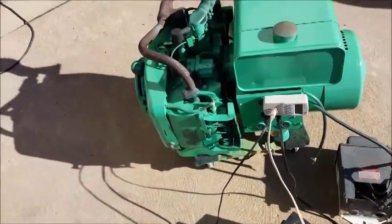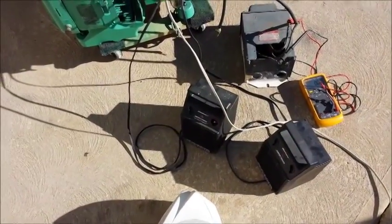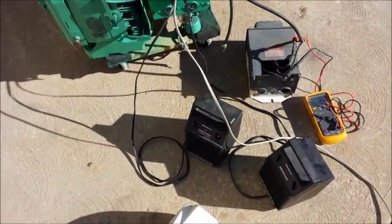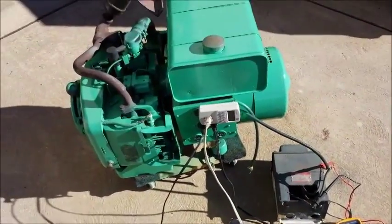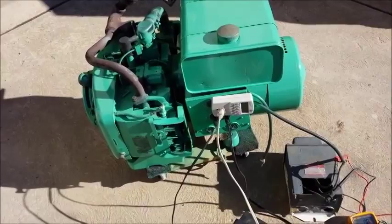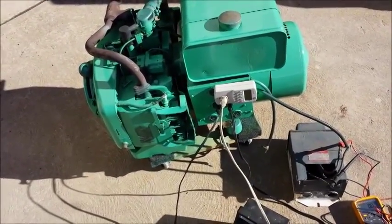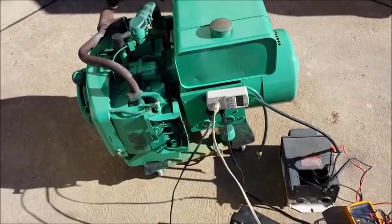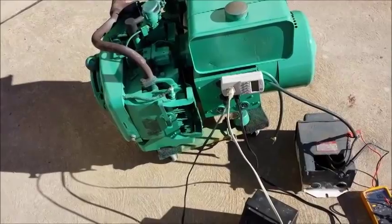What we're going to do today is pull-start it and do a load test. When I tested it earlier, it was the closest I've ever seen to specs — starting out at about 125 volts and 61 hertz, and under full load going to 122 volts and almost 60 hertz.